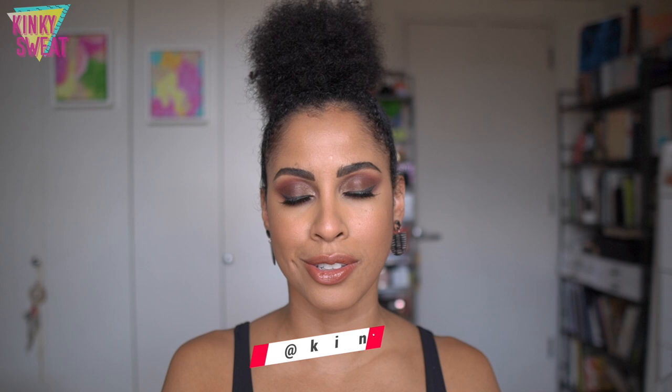Kinky Sweat stands for my kinky hair and sweat life. I'm a fitness professional who loves all movement and beauté. If you want to check out what I do in between the makeups, you can head over to my Instagram. If you want to check out my virtual class schedule and see what I'm up to outside of makeup, please sign up for my newsletter down below.